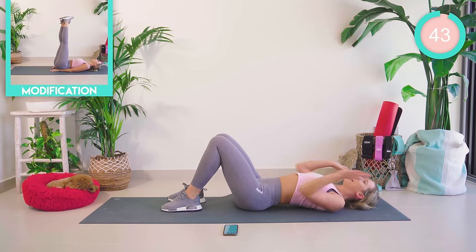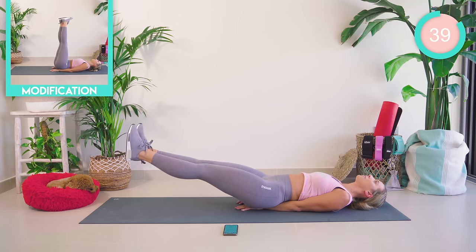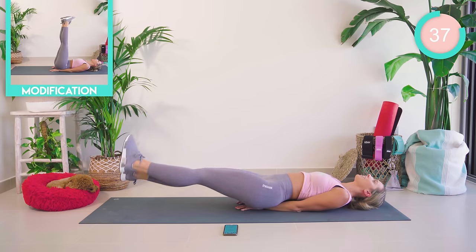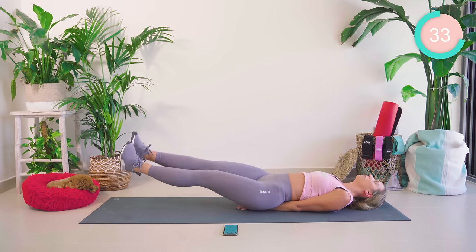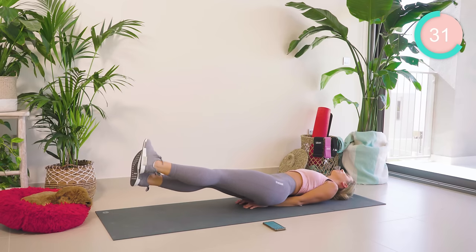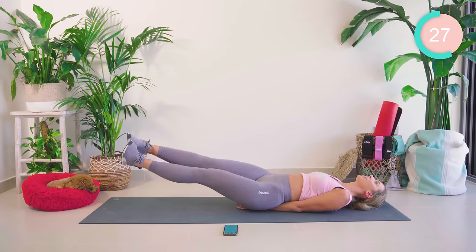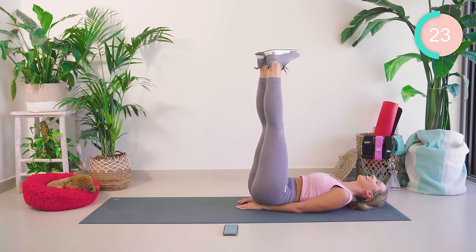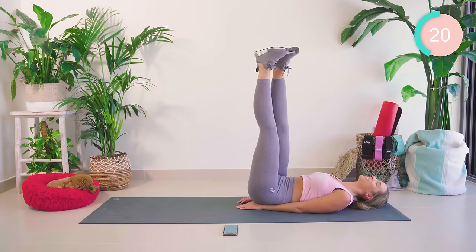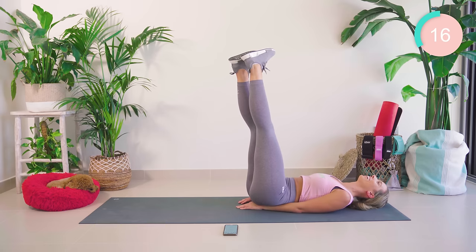Amazing work! We're staying in that same position. I want the legs straight — place the feet together and rotate the legs to the side. This is tough. If you're struggling at any point, just take those legs higher and do it up here. Do not stop, guys — keep pushing. The lower you are, the harder it is. Come on!